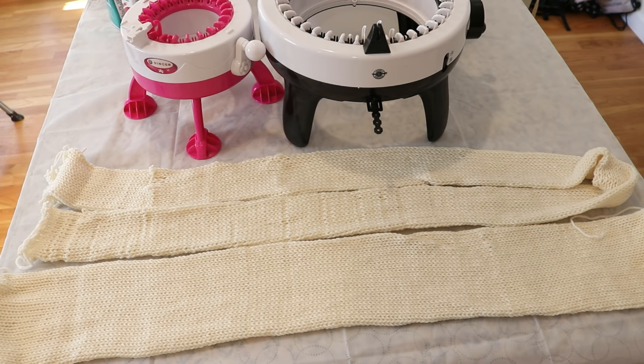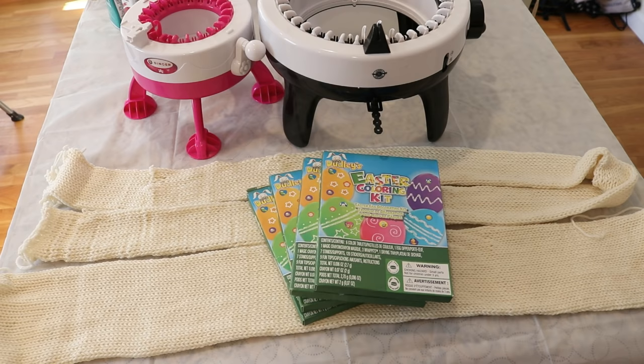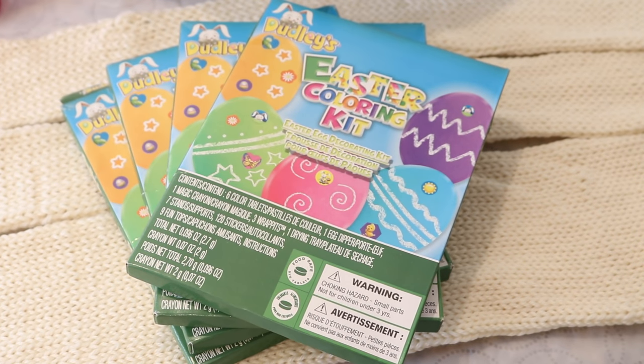We are going to dye both of these blanks using some Easter egg dye tablets. Today the Easter egg dye tablets are going to come from these Dudley kits that I got at Dollar Tree about a year ago. But given that Easter has just passed, now's the time to run out to your local supermarkets, Target, or Party City to see if they have any of these kits at 50 or 75% off, because these dye tablets are so much fun to use in projects.